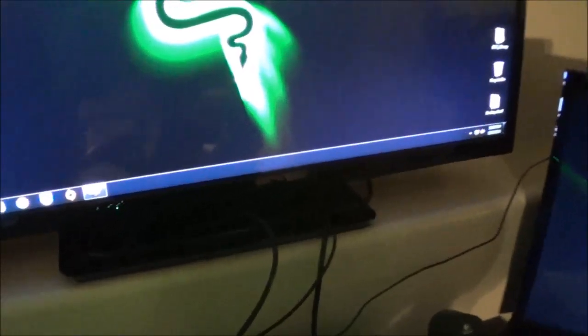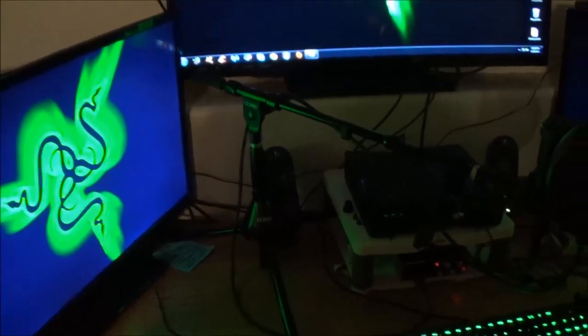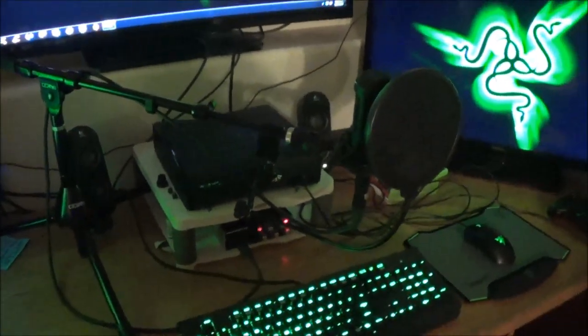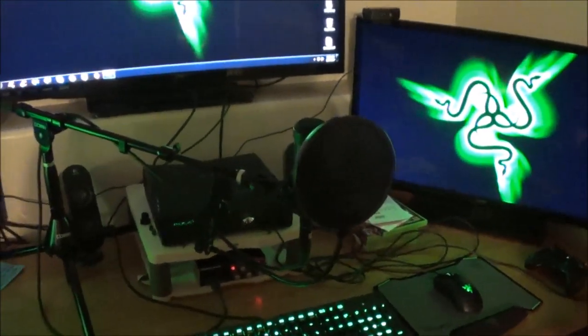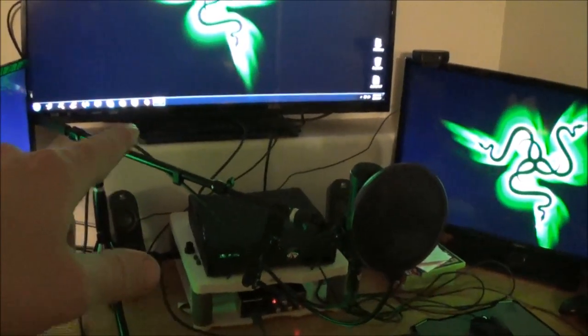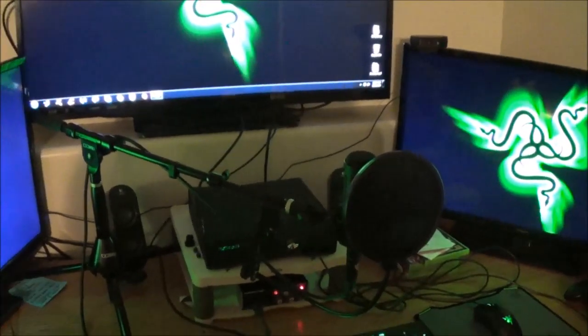You guys probably can't see it, but let me see if I can get you guys close enough — right there is my Elgato Game Capture HD card that I've got hooked up to my computer. I've got the wires that drop down to the Xbox 360 and then over to the PC behind this other monitor, so that way I can capture my Xbox 360 stuff. I've got the game capture device sitting right there, kind of blending in with the black so you can't even tell it's there, which is kind of cool.